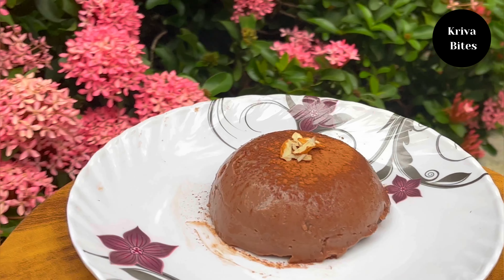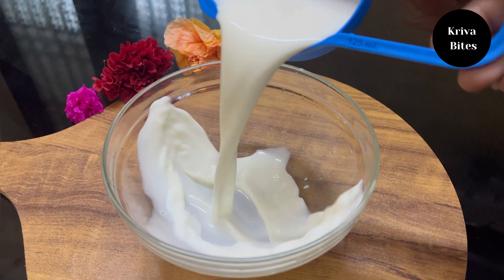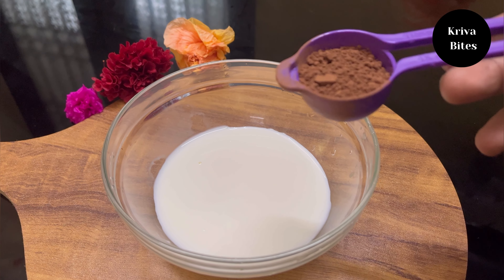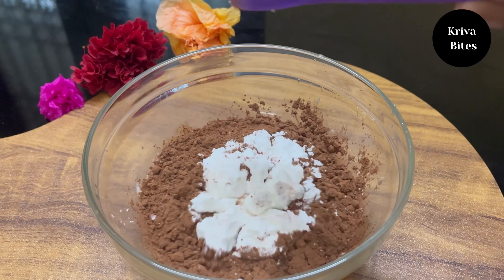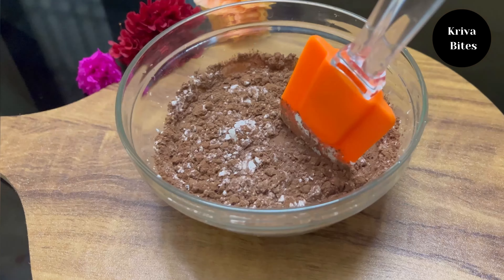Today I am going to make an easy, tasty, and simple four-ingredient chocolate pudding. In a bowl, take half a cup of milk and add two tablespoons of cocoa powder. Then add three tablespoons of corn flour or cornstarch and mix all of them well, making sure there are no lumps.